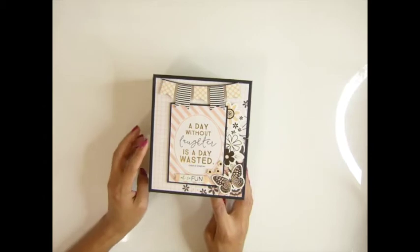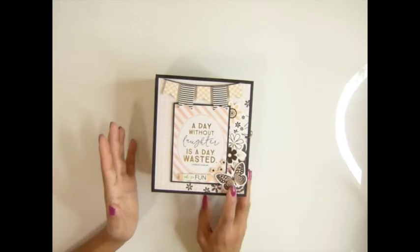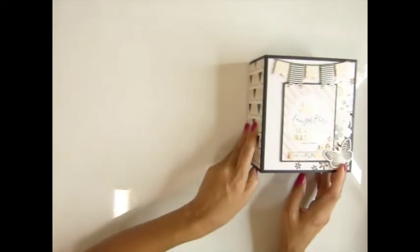So yeah, let's start. I'm going to tell you what you will need to make this album.